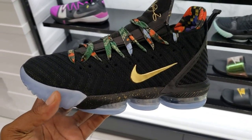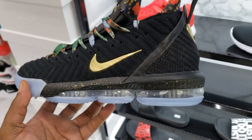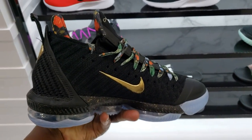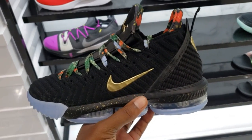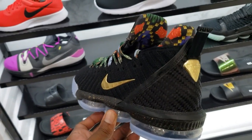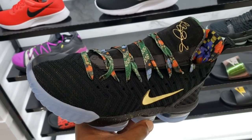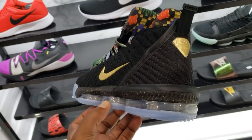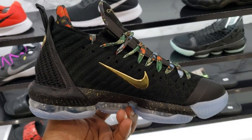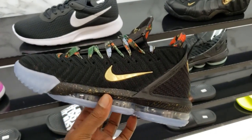A lot of people have been asking in the comment section if I could find the LeBron 16 Watch the Thrones. If you guys are looking for them, hit me up - I have a place that has them in stock. The LeBron 16 Watch the Thrones - if you are interested, holla at your boy on Instagram, in the comment section, or on Twitter. Shout out to Daniel Herrera for already copping a pair.